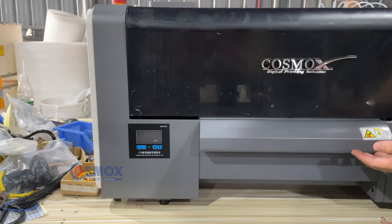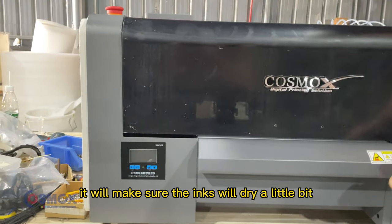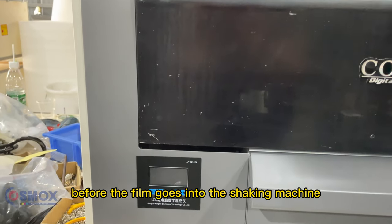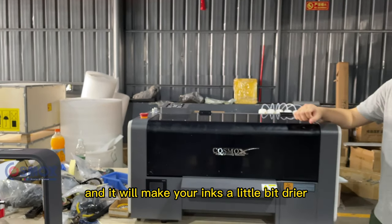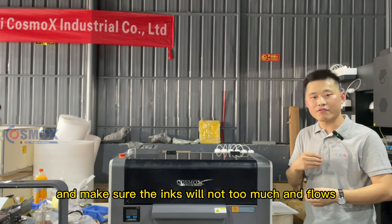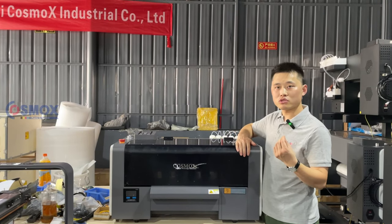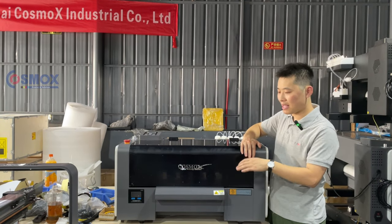This pre-heating function is for when we are printing on the film — it will make sure the inks dry a little bit before the film goes into the shaking machine. It makes the inks a little drier so they don't smear, and makes it easier to take the powder before going into the shaking system.